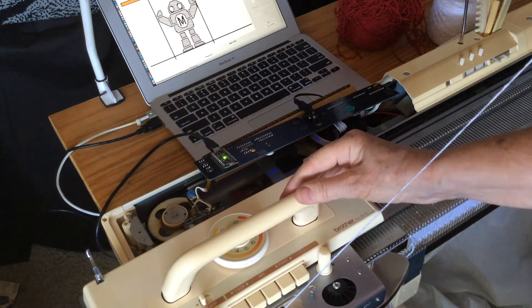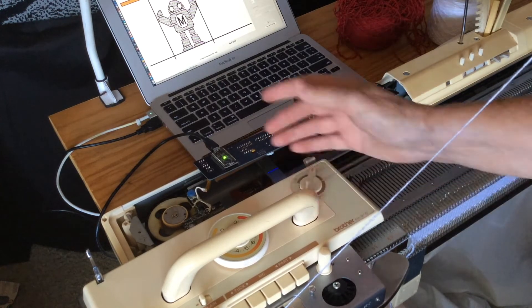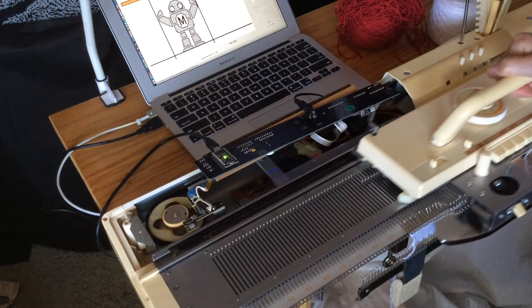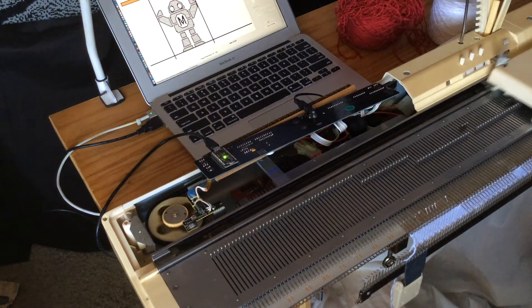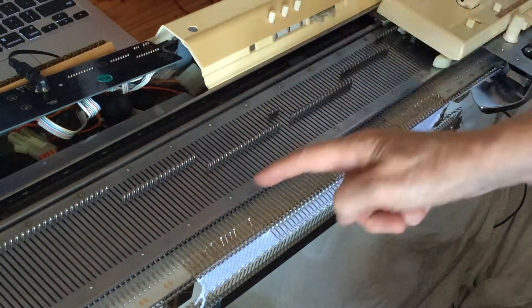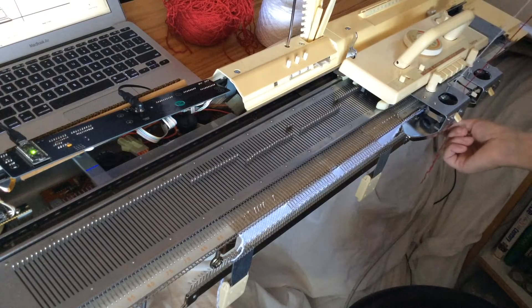Then we can just start — there's a short delay on this very first row while it feeds the first row of information to the Arduino. Then we can knit all the way across. What it has done is knit one more row in white and pre-selected the needles for the next row, which is going to be Makey's feet.